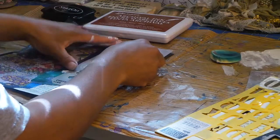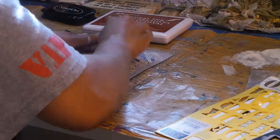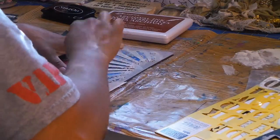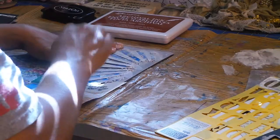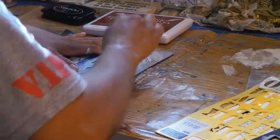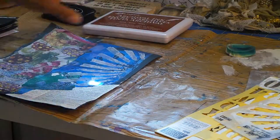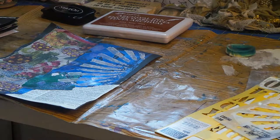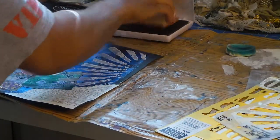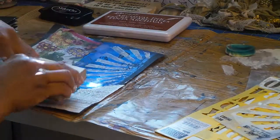Oh my god, you guys, such a trip making decisions like this — wait till you guys do it. It's fun but it's like, ah! She's got to let go. Don't worry about making a mess or a mistake — have fun, let go, let your creativity happen. That is it. Oh that looks cool, love it! One more thing I want to do is use my music note stamp — I haven't used it yet.